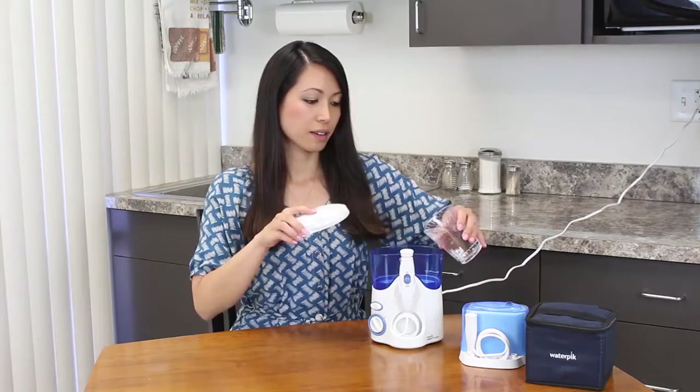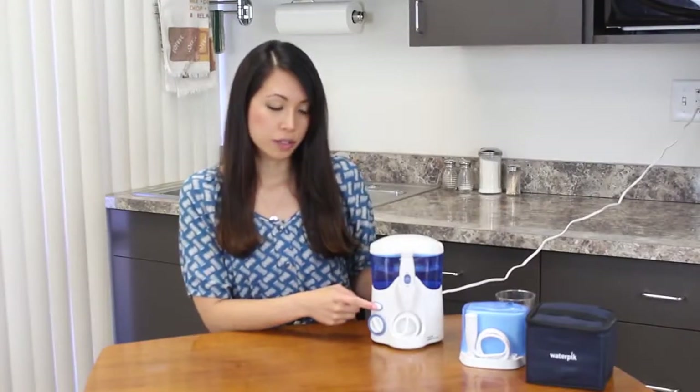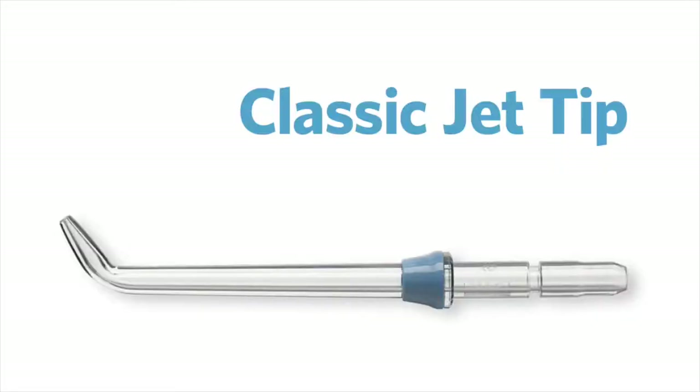The tank can accommodate up to 19 ounces or 600 milliliters of water. This is the power switch and this controls the water pressure. So you select your tip.